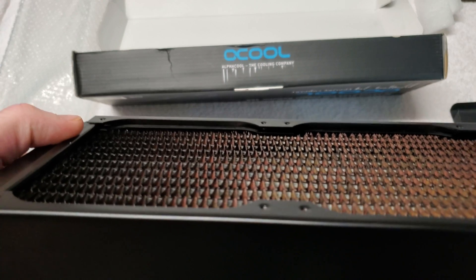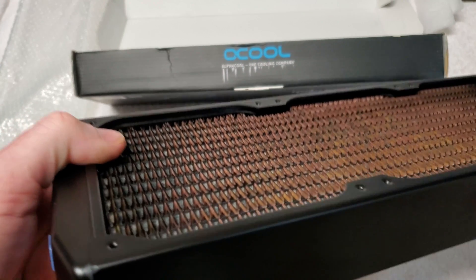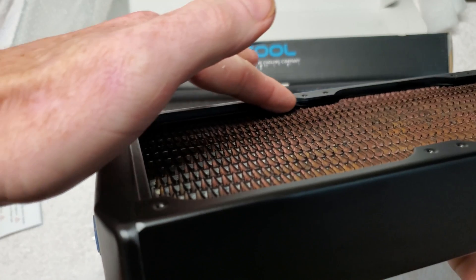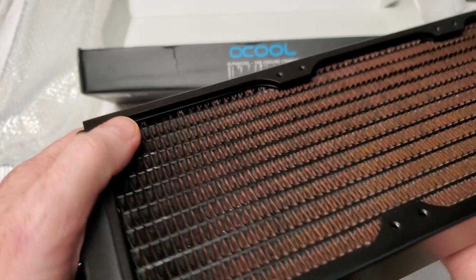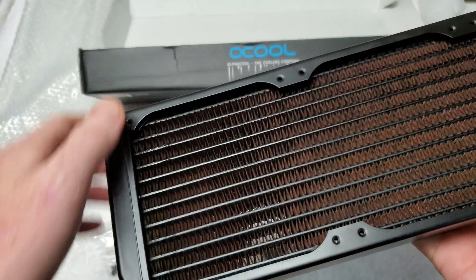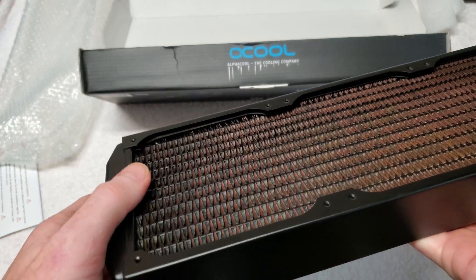Down inside, just like the other one, it has little metal slot pieces so when you screw your screws through here you can't puncture the radiator.